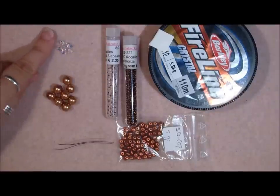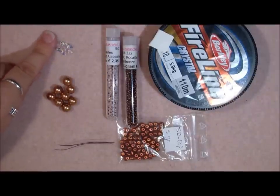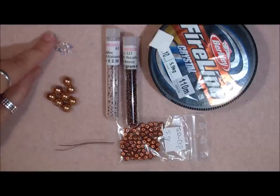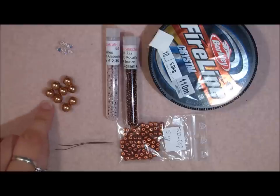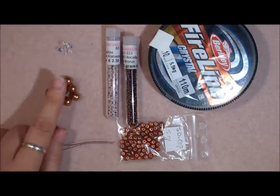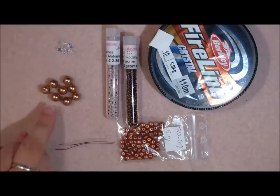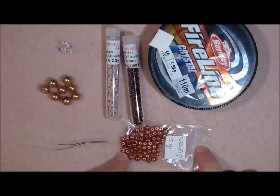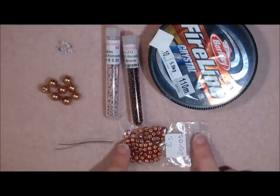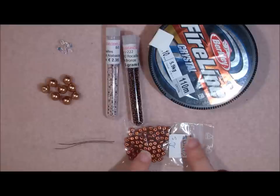We're going to use Swarovski bicones and these are 4mm — so seven 4mm bicones. These are 8mm pearls and I'm using regular pearls; of course you can use Swarovski ones. We're also going to use some super duos. Don't confuse these with twin beads — twin beads won't fit. So no twin beads, super duos.